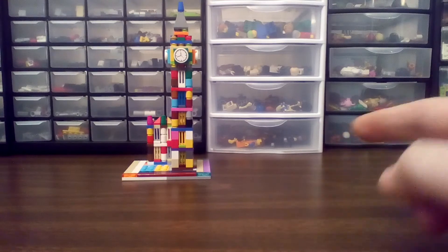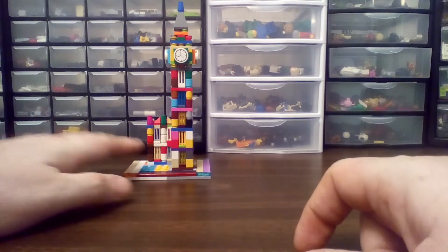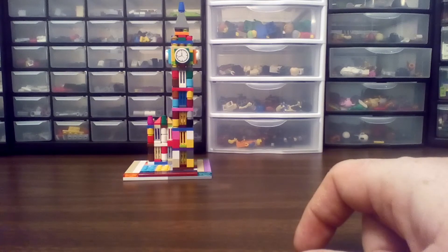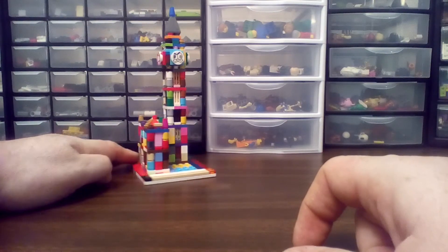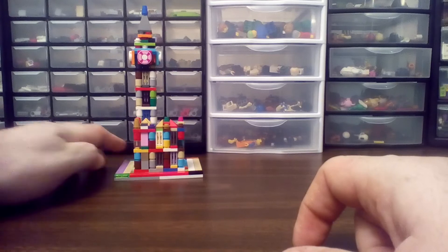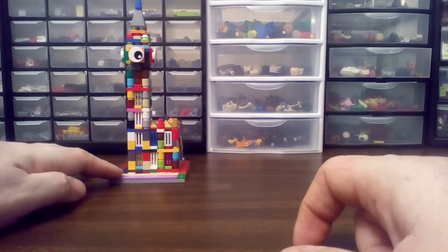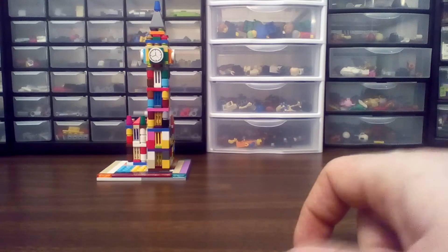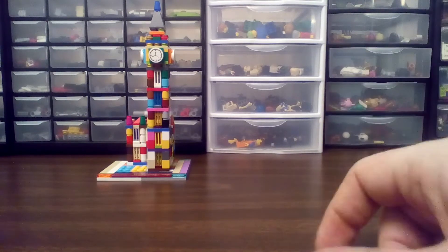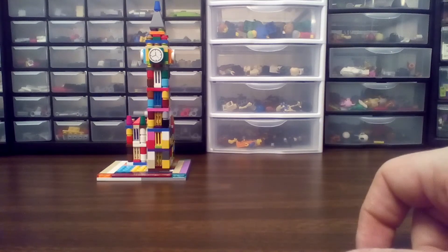This is the Big Ben Architecture Set. This bad boy is a $30 set. I pieced it together with the stuff I had sitting around ye olde house. I like my version better. It's more fun to me. It was a good build anyway. You really get your hands in there and do it.